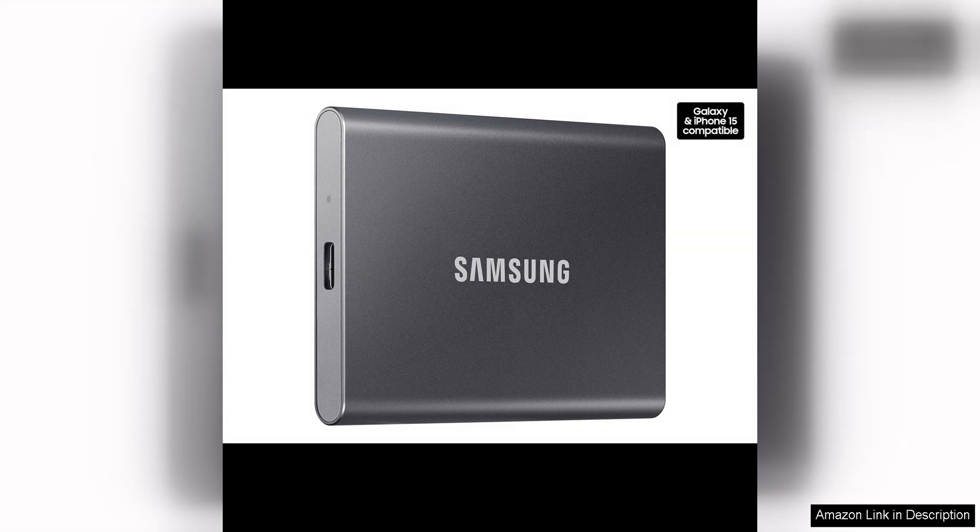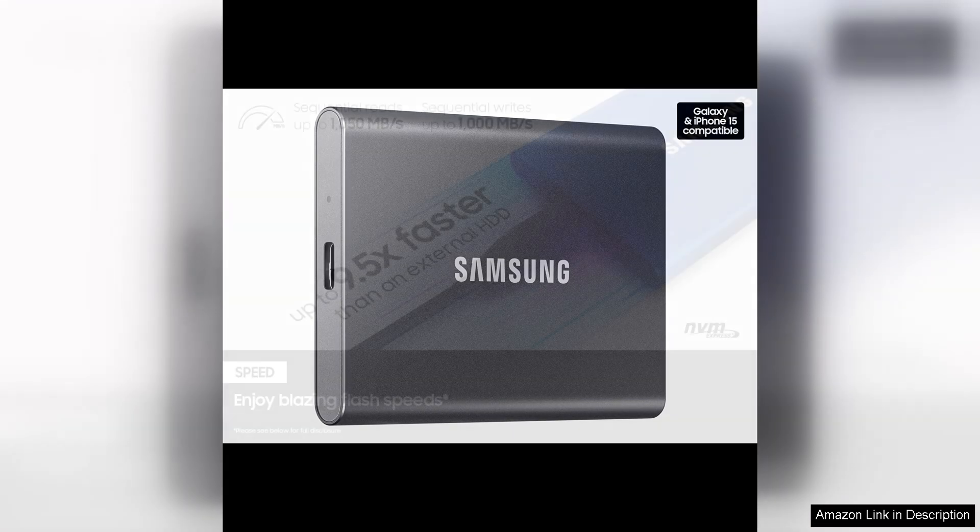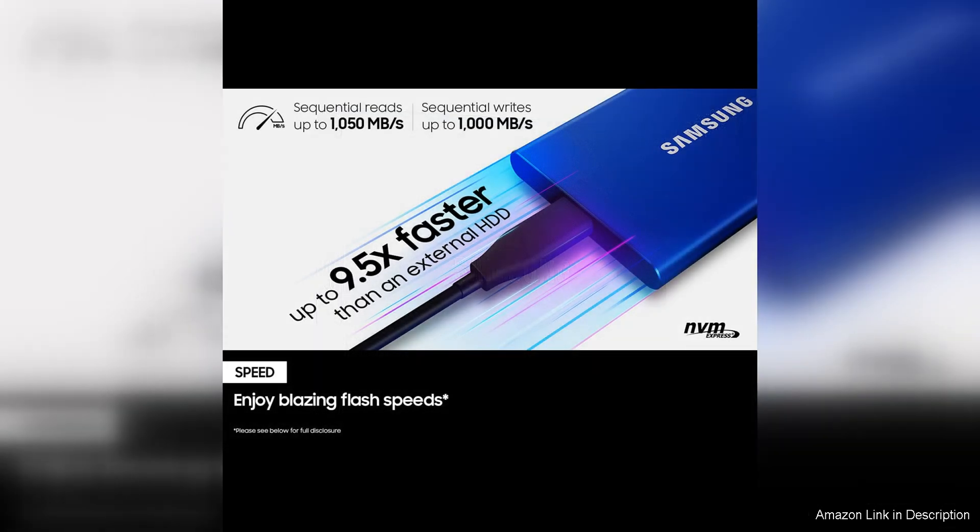One of the standout features of the T7 SSD is its fast read and write speeds, which can reach up to 1050MB/s, thanks to the USB 3.2 Gen 2 interface. This allows for quick data transfers and smooth performance when working with large files, such as high resolution videos, photos, and games.